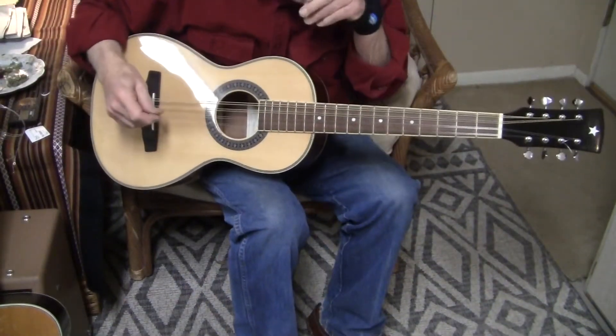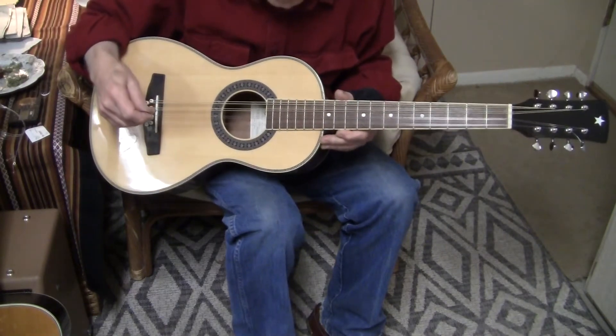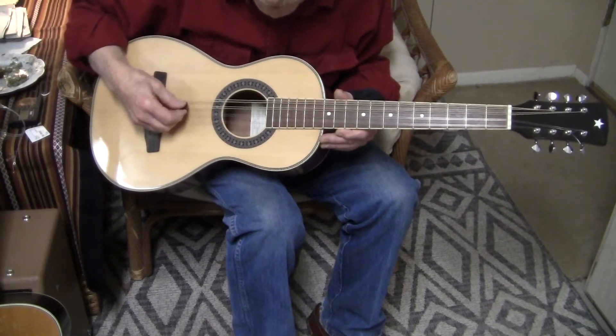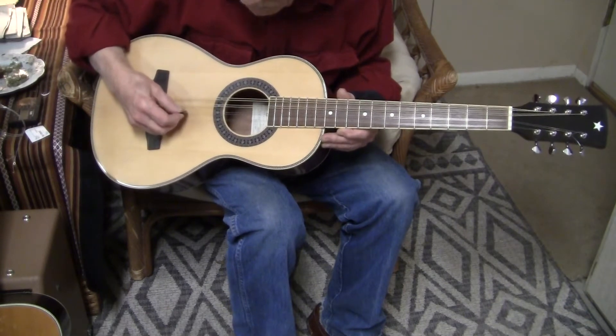It's tuned as a mandolin, only an octave lower: G, D, A.